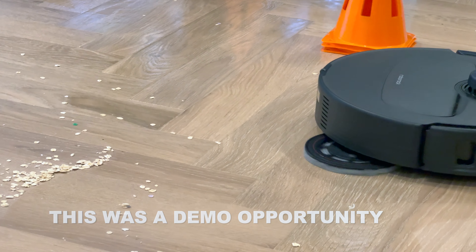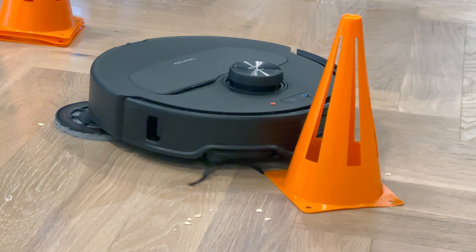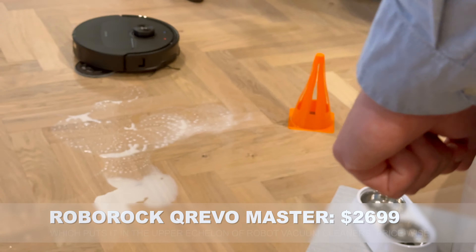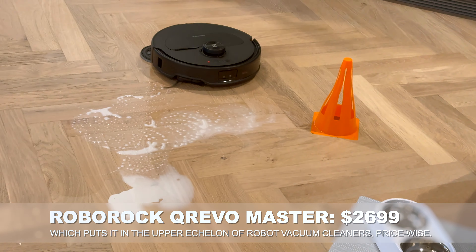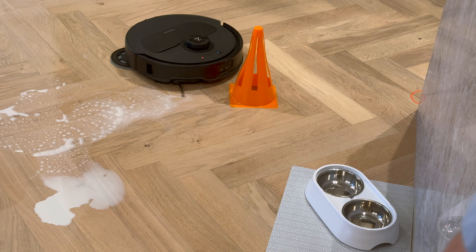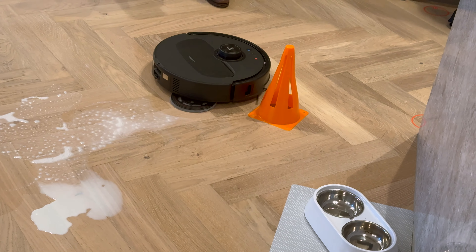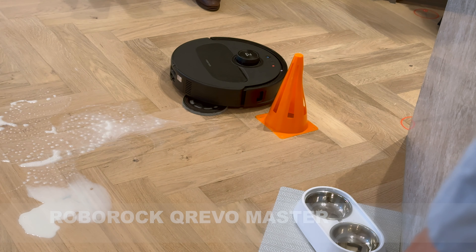So what we're looking at here is the Q-Revo Master, a $2,699 effectively premium robot vacuum cleaner, with the big hook claim being that it can actually clean right up to the edge of things. As you can see, it hates traffic cones with a passion.